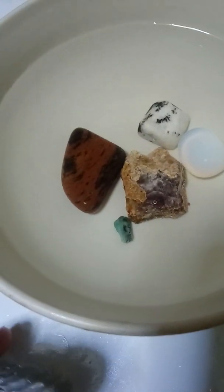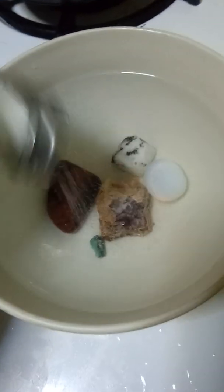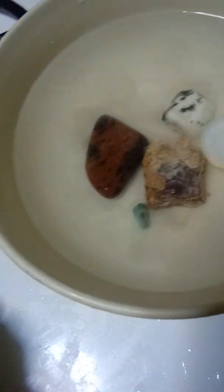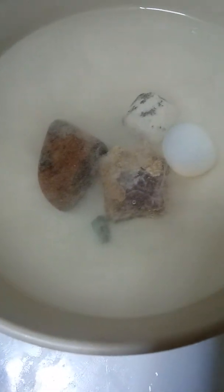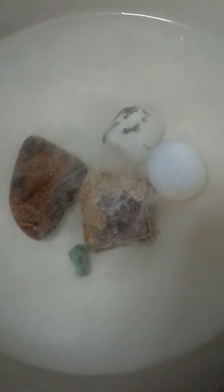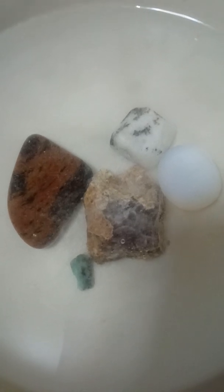I'm going to put my crystals in the water and then add the salt to it. You can let this sit for about 10 minutes and let them air dry on a paper napkin. I do this about twice a week because I don't want any negativity attached to my crystals.